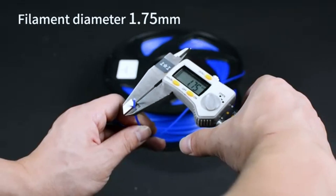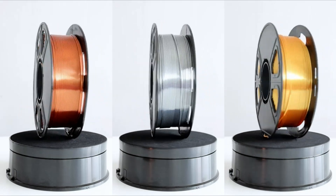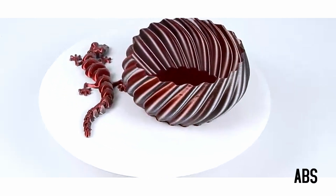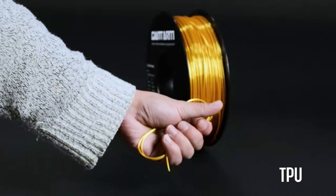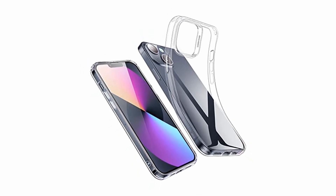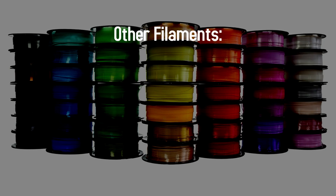1.75 millimeters is the standard filament size. The main types you need to know about are: PLA, which is the cheapest and most used; ABS, the sturdiest option used for strength and endurance which costs a bit more but emits stinky fumes; and TPU, a flexible plastic used for things like phone cases, mini car wheels, or cool origami shapes. There are a few more filaments, but let's not get overwhelmed.